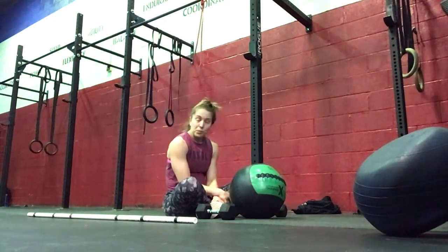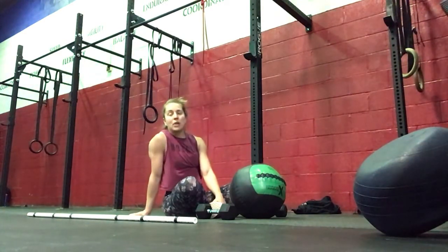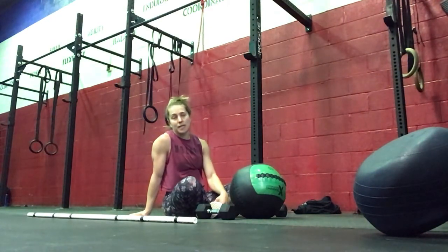For our workout, we've got Jamie Bowers' birthday today, so we'll be doing his OG quad — which is 3 rounds for time: 15 power snatches, 30 wall balls, and 60 double unders.